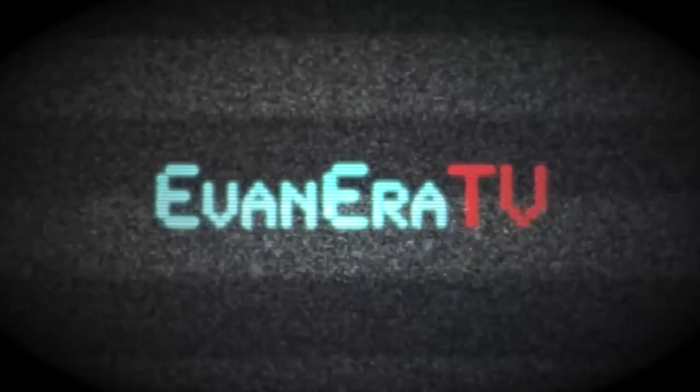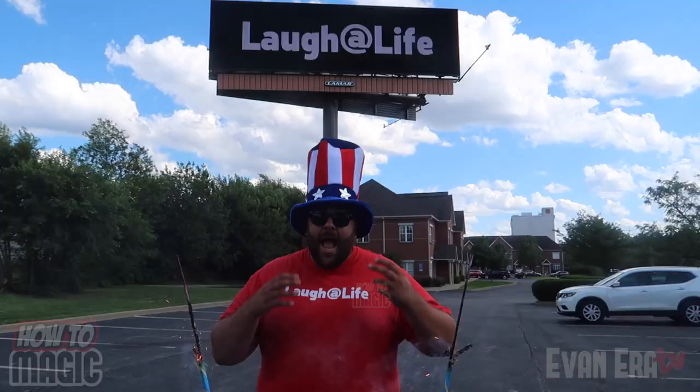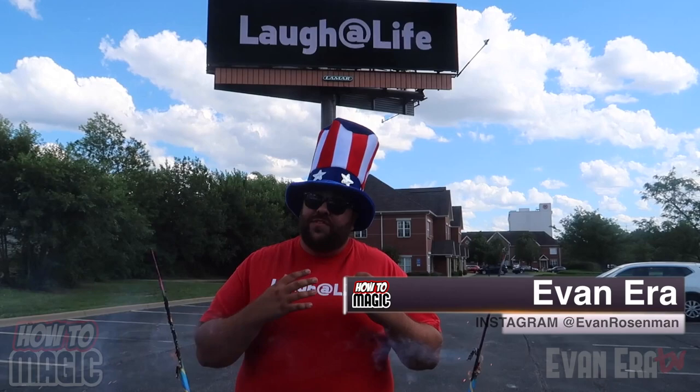What's good? Welcome back to episode number 100 of How To Magic! Oh ho ho ho ho! Magic! Happy 4th of July! I am your host, Evan Era, and today I'm showing you 7 Fourth of July magic pranks. We celebrate our Independence Day! So if you're ready, hit that thumbs up button for me and let's go!